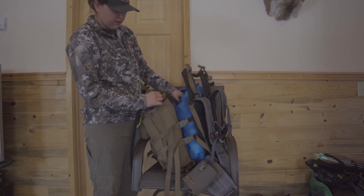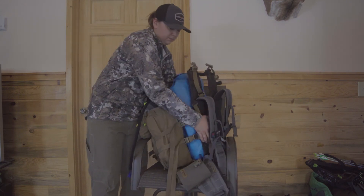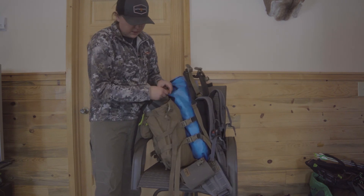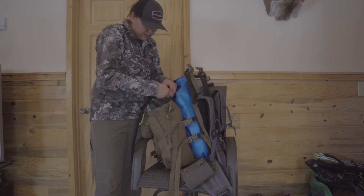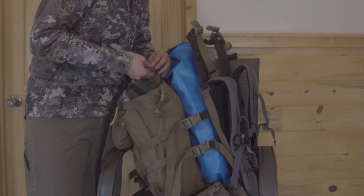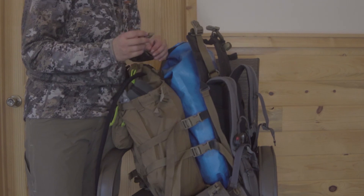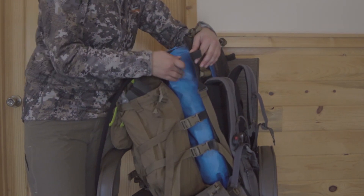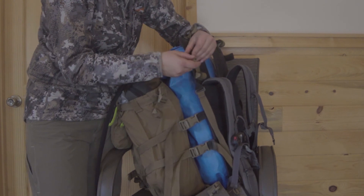One thing my bag came with was this top strap here. There's a tab loop that's sewn to the bag side that has an open-ended female on it. I usually keep it there for day hunting, but whenever I have meat in here I'll just take it off.